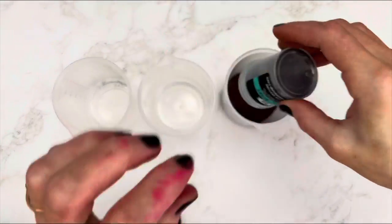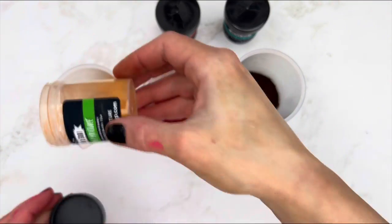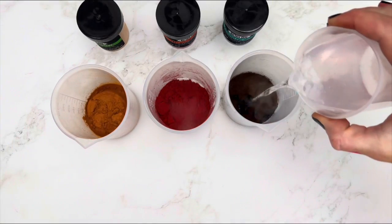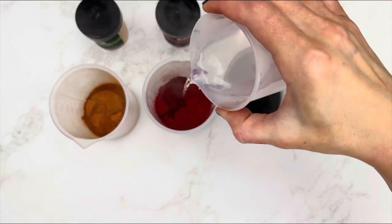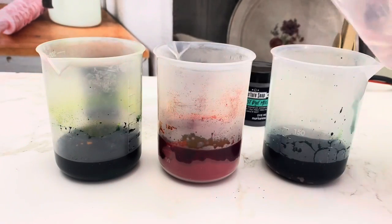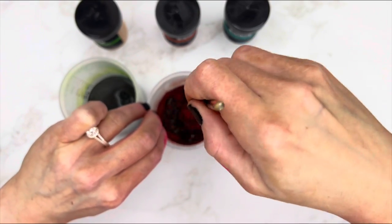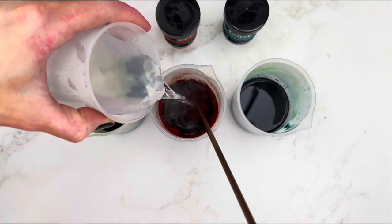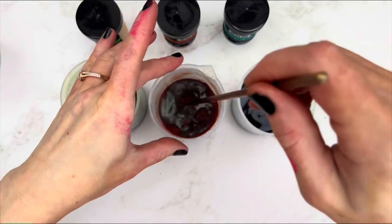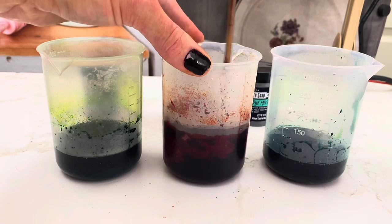So I bloom large quantities of dyes at once so that I can make several big batches of color powder. To bloom a lot of dye at once, add very hot water along with the dye in a cup, stir it well, and make sure the dye is completely dissolved and fully bloomed. If there's any dye that's not dissolving, take it out or add more water until it all dissolves.